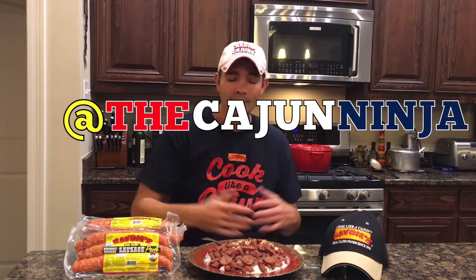Well all right guys, we done did that again! Y'all wanted some red beans, I knocked that out — go ahead and make this over the stove and tell me what you think. If you want to check out Savoie's products, hit up their website at savoiesfoods.com. You'll find this awesome hickory smoked pork sausage along with other great products. Hit me up on Instagram or Facebook at The Cajun Ninja. That's a wrap, until next time!